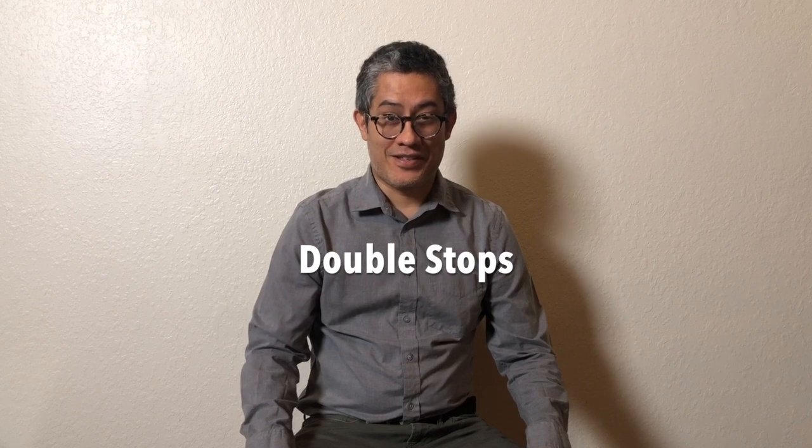Hi, I am Horacio Contreras and I teach cello at the Music Institute of Chicago. I am a fan of double stops, therefore I will share with you some of my ideas about double stops and the way to improve your playing through using them.